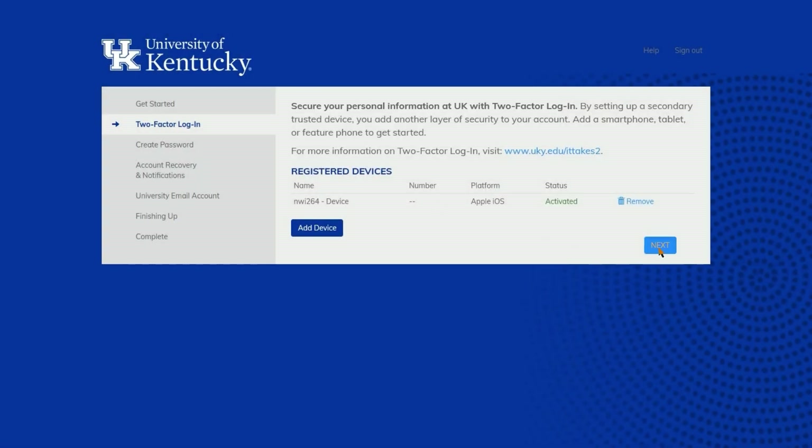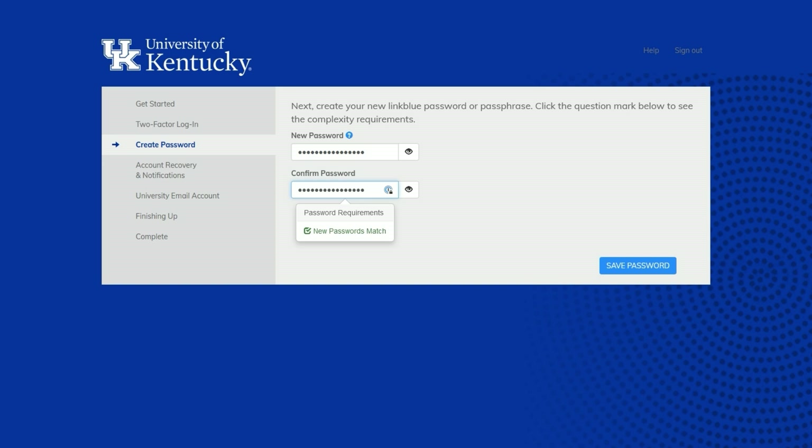Next, you will create your LinkBlue password using the password requirements, then click save password.